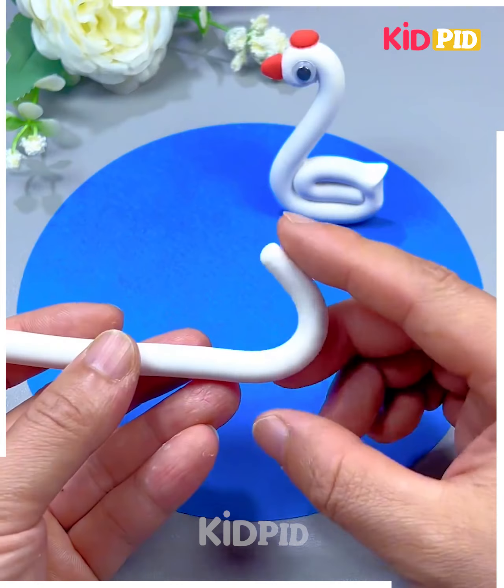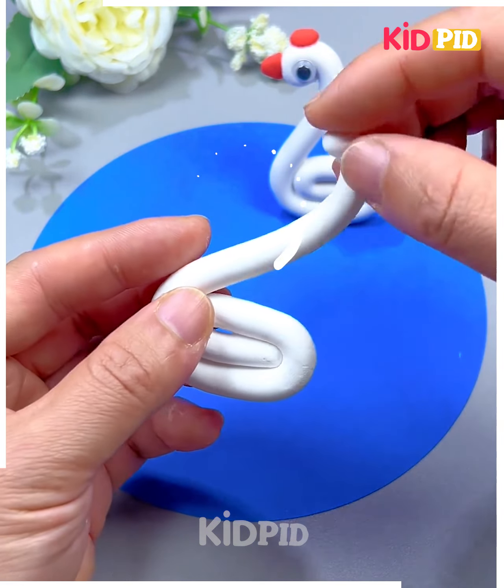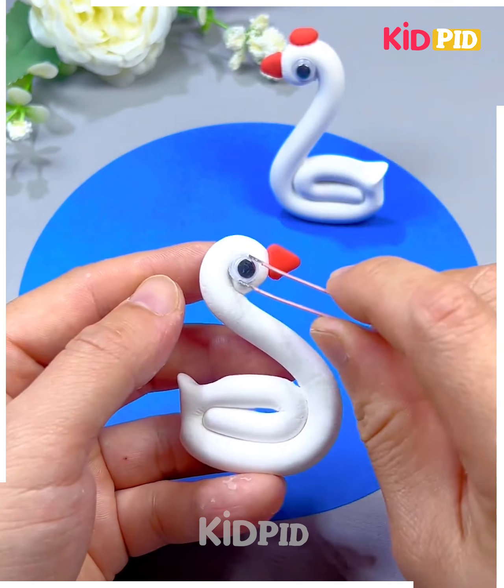We're going to make a swan using clay. So roll this white clay, fold it like this, bend the neck. Now we're going to make the beak as well. So paste the beak and eyes and look, it's ready.